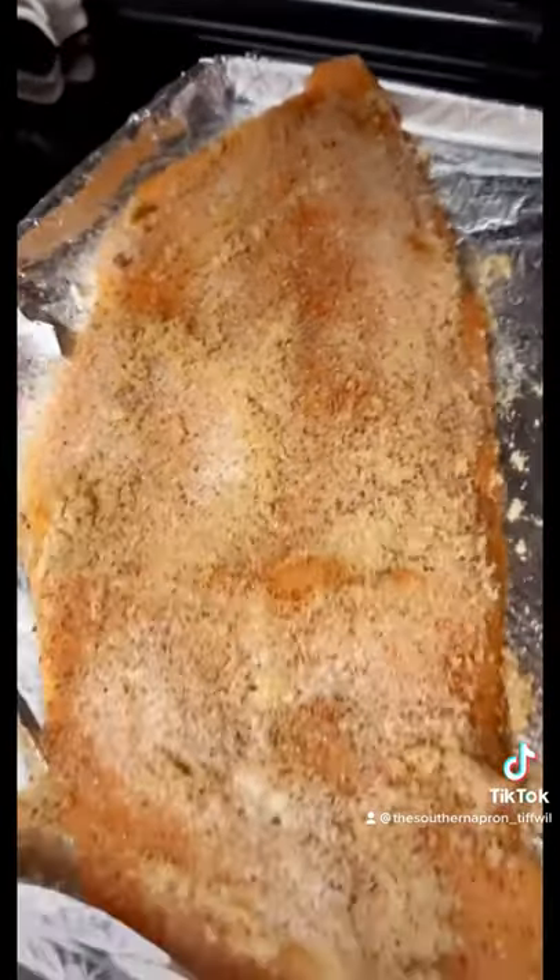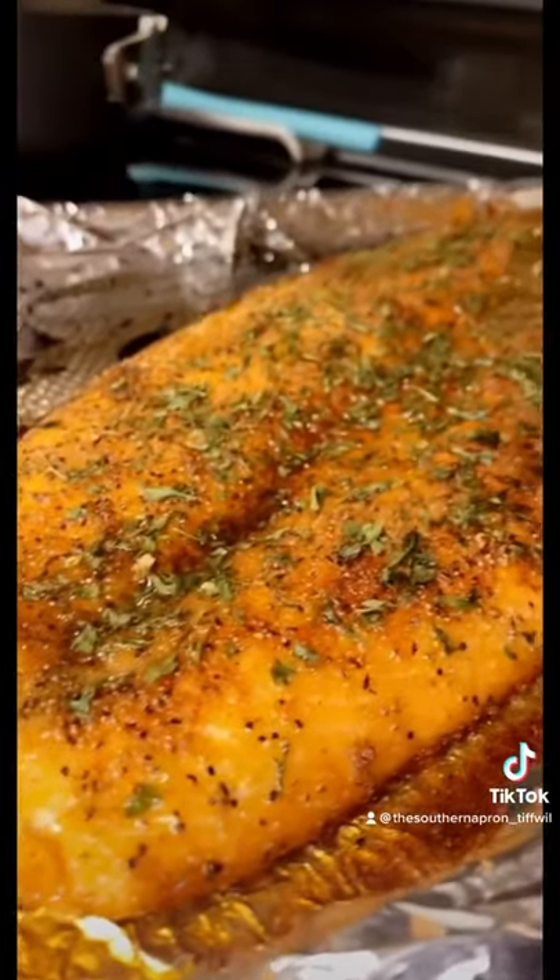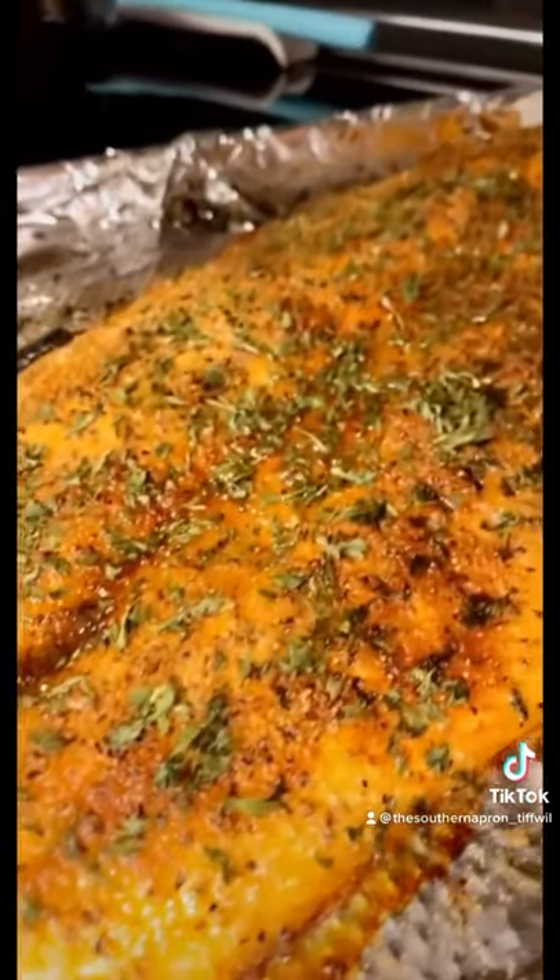You season both sides. Bake this for 15 minutes and check on it. I just took this out of the oven.